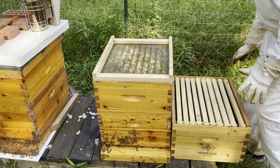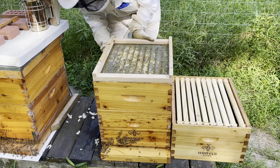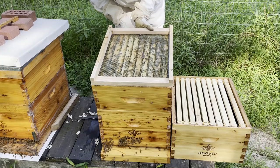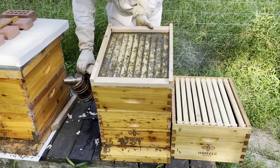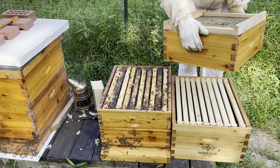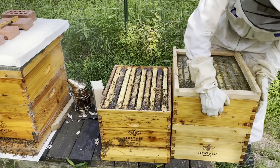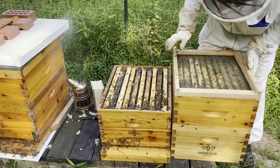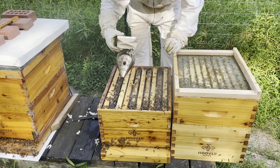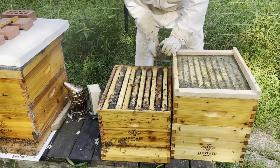The only thing I have is a deep super, so I'm getting a deep super thrown on you. Sorry if I squished anybody. I have to get everybody down off the edges.